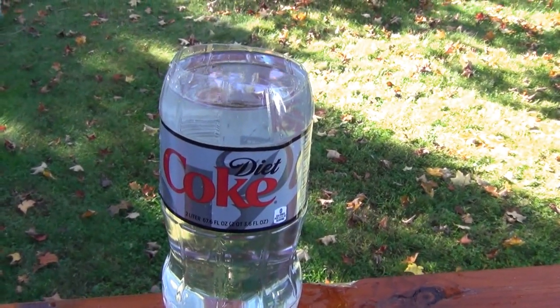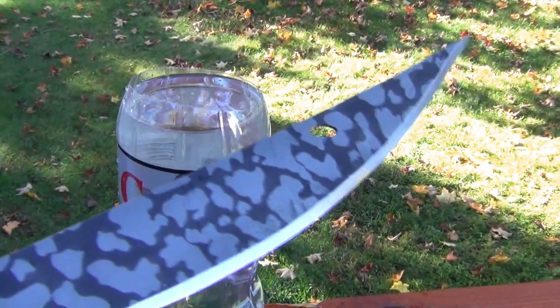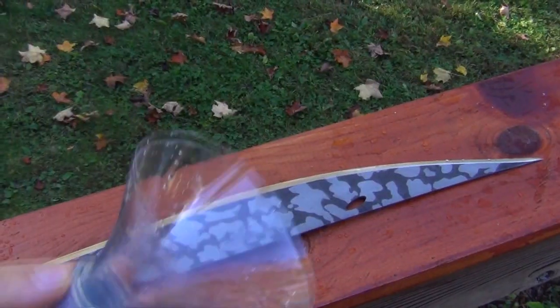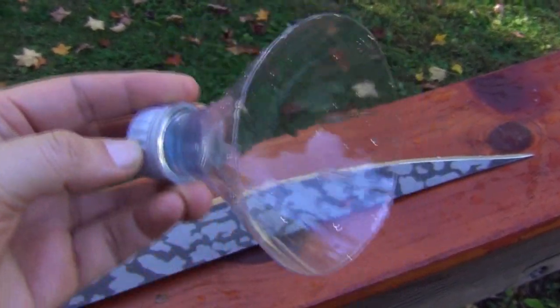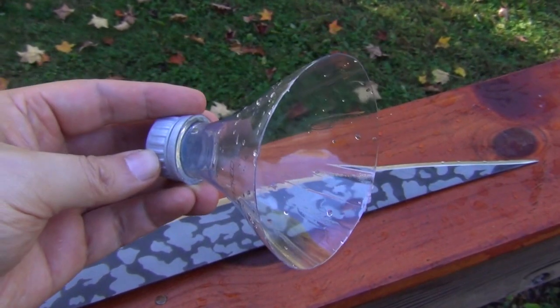There you go. If you want to see the actual cut, there it is — fairly clean.